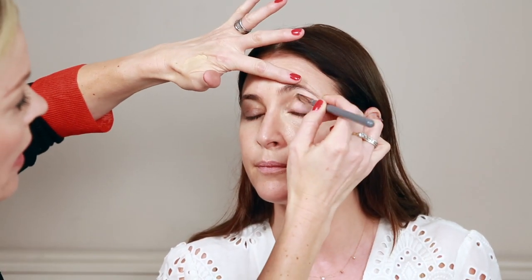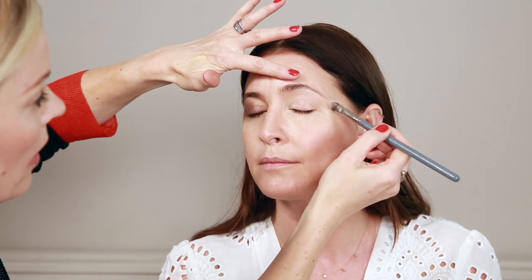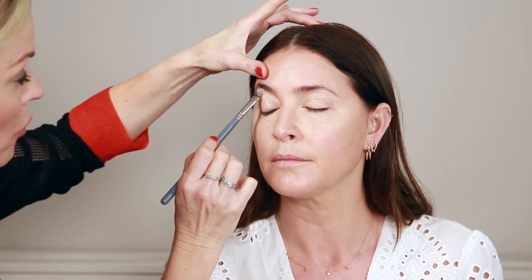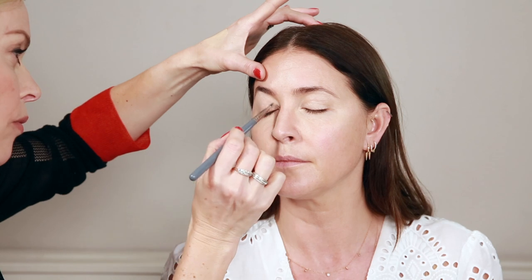Close your eyes — I'm just going to take the same product over your lid too. This dries matte, and there's nothing worse than having a greasy creamy concealer because it's not going to last very long, it will go into the creases of your eye, and once it's matte it creates a lovely soft base for you to apply your future colour.